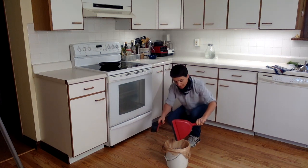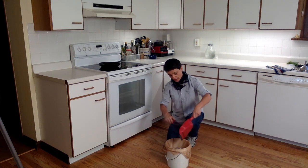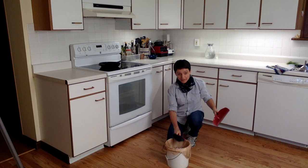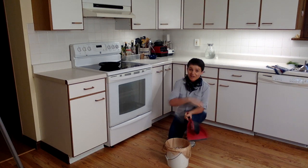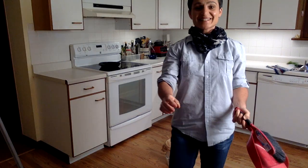Then you're going to transfer the dust from the dustpan into the trash can. Make sure you hit it right in the center, then tap, tap, tap so anything that's stuck on there gets in there. Then you're going to do the same thing with your broom, that way you're not accidentally moving the crumbs around. And that's how you sweep the kitchen.